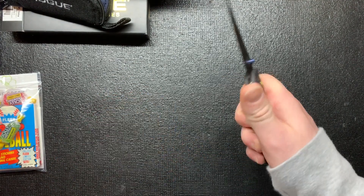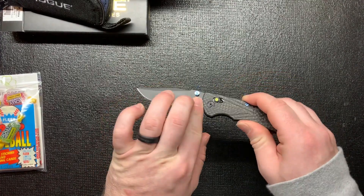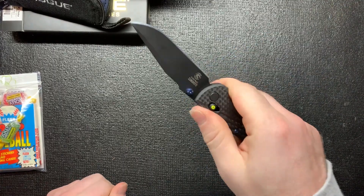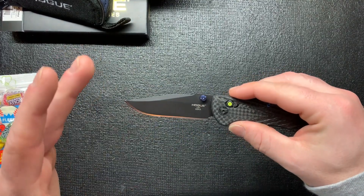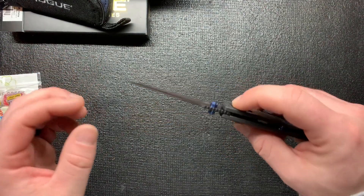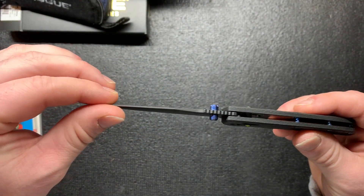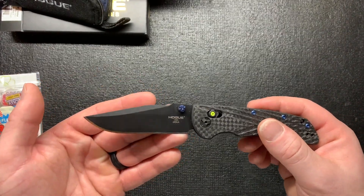The total blade length is 3.25 inches, and the overall length of the knife is 7.5 inches, so it's not too bad. It's not as big as their other knives. I was actually surprised on the blade size - I thought it'd be a little bigger. Look how thin that blade is - I definitely believe it's going to be a slicey knife.